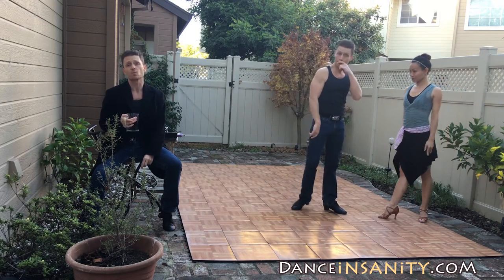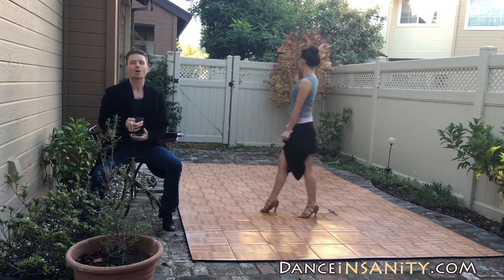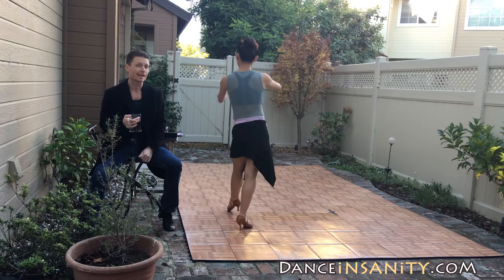Excellent. Time to get rid of that leader. Let's check out the follower's part. She's going to rock back on the right leg, replace the left, and a side chasse.